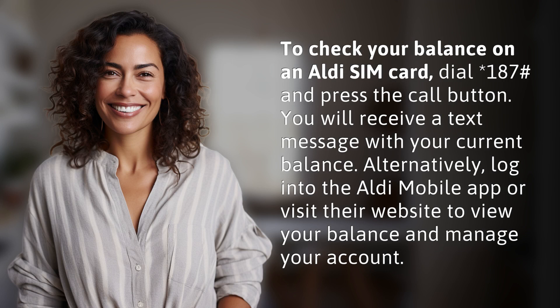To check your balance on an Aldi SIM card, dial asterisk 187 hash and press the call button. You will receive a text message with your current balance. Alternatively, log into the Aldi mobile app or visit their website to view your balance and manage your account.